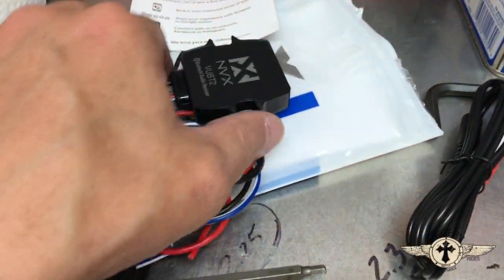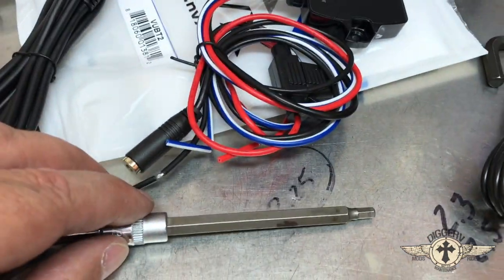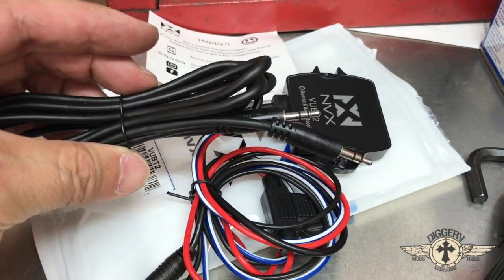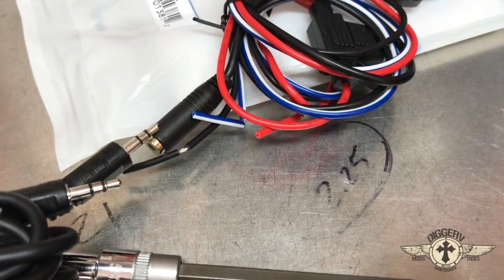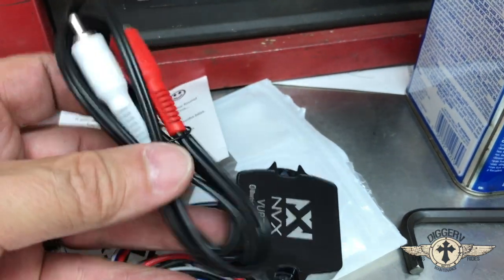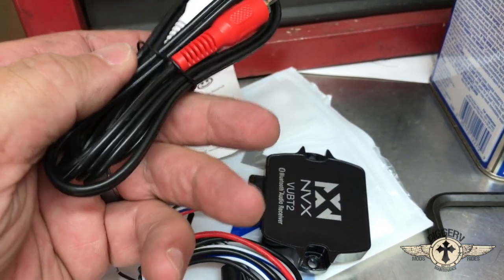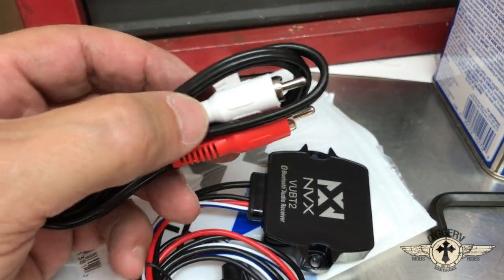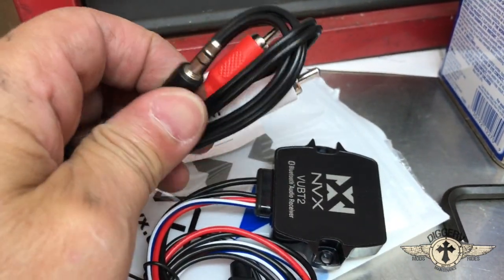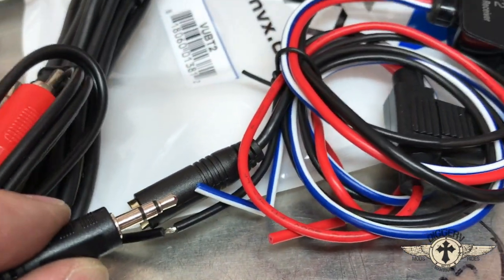What comes in the kit is the Bluetooth module and the wires to hook up to the motorcycle. You also receive a wire to hook to the stereo, and then this plugs right into the Bluetooth module — or if you have a different application, you can use this alternative. What we're gonna do is cut one end off, attach those two wires to the stereo, and then this will stick out the back of the stereo so we can plug right into the Bluetooth module.